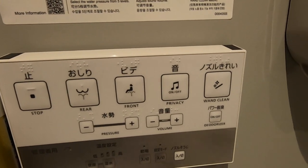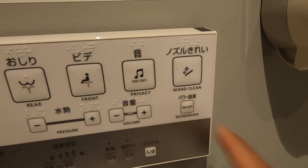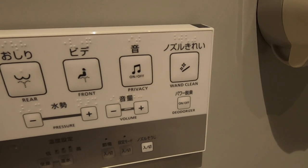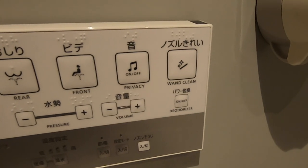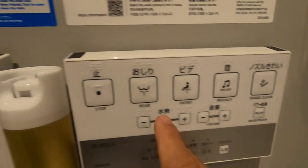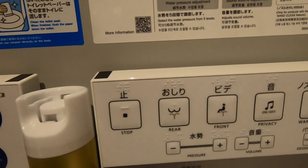The next thing you need is this deodorizer button. All it does is absorb the bad odor that you produce. It actually really works — give it a try.